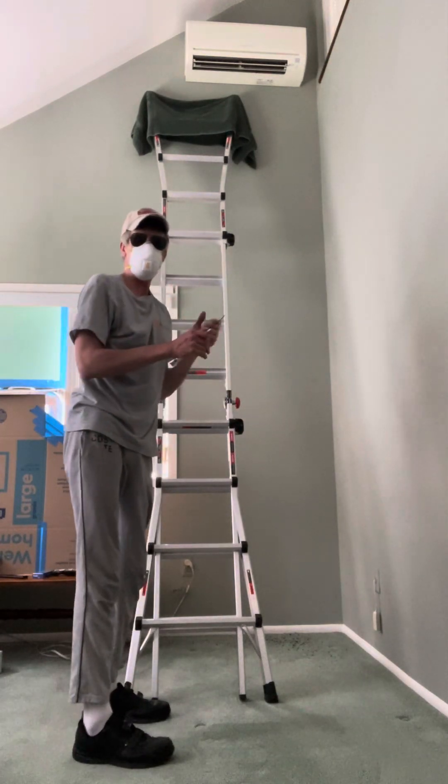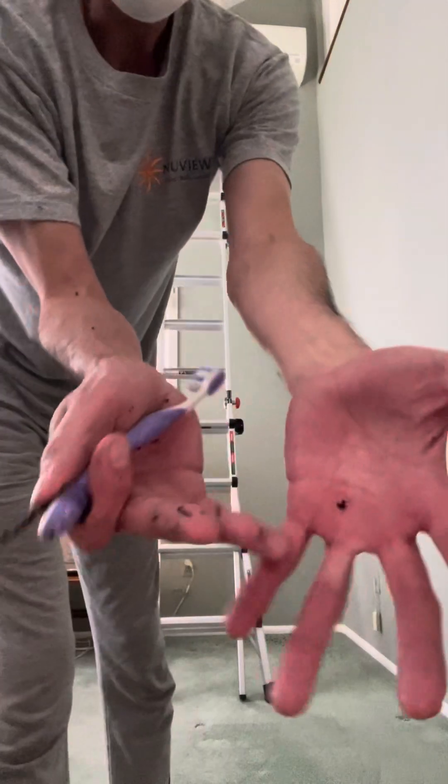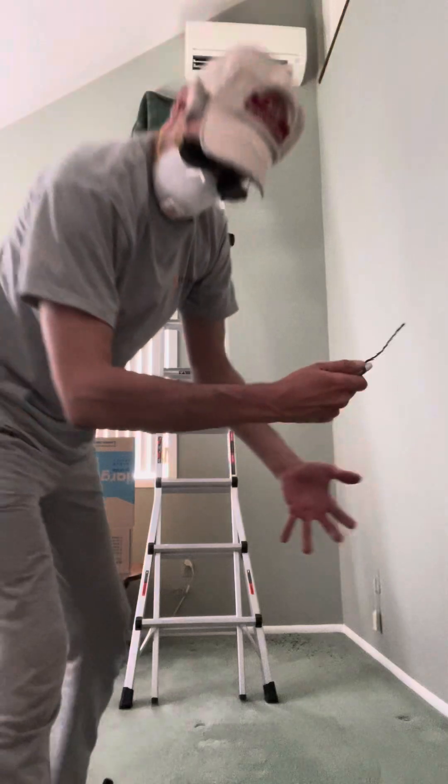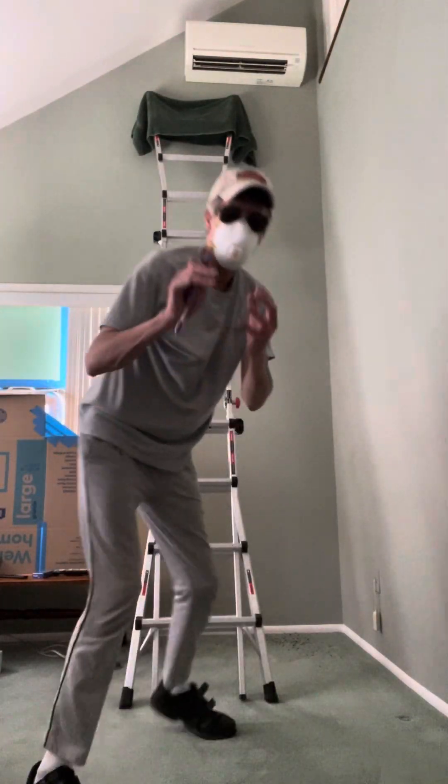When you turn on the fan, I'll demonstrate it. Let's do that. I just need to get all this dust off my hands and arms and shirt, so give me 10 seconds.